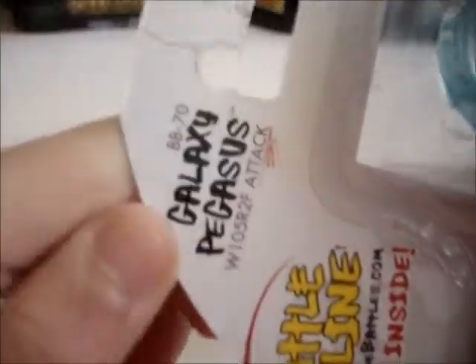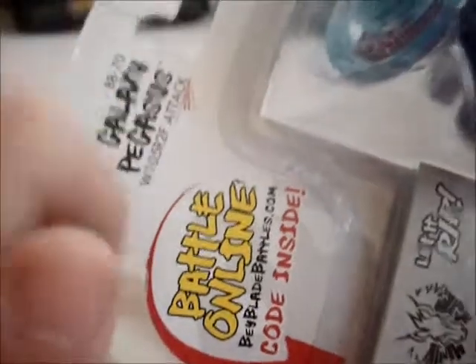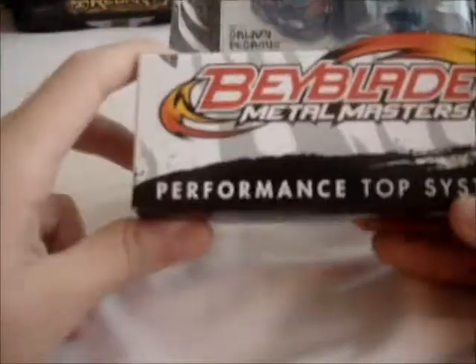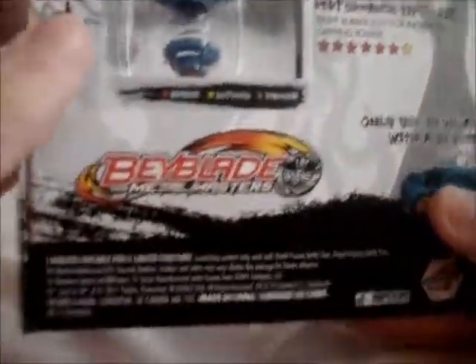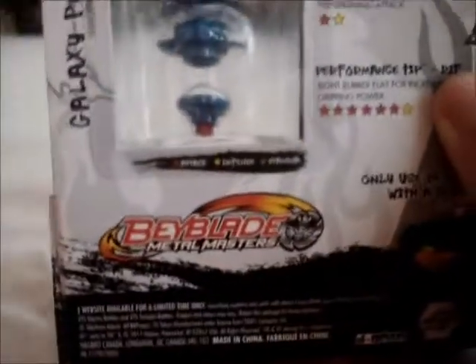Over here it says BB-70 Galaxy Pegasus W105R2F, an attack type — it's official, the BB-8 logo. I really like this new box. We get the face thingy so we know whose it was, and that's pretty cool. Lots of people wanted boxes to keep, and that's really cool. It's a translucent plastic and you can see the entire bay, which is really cool.